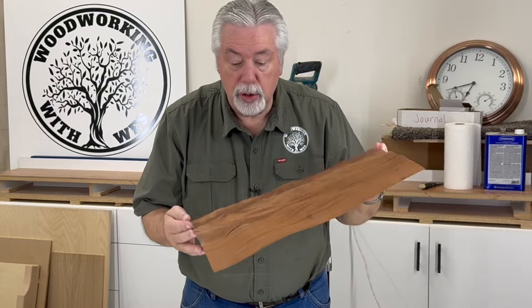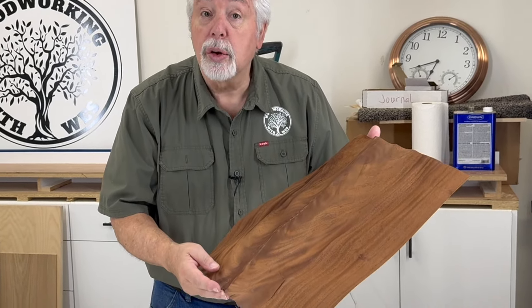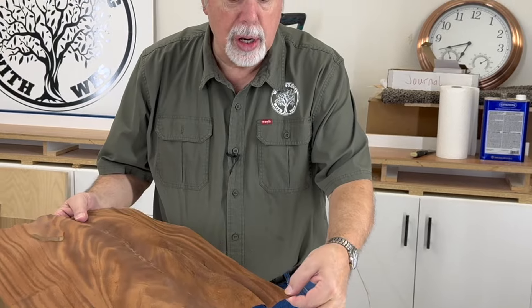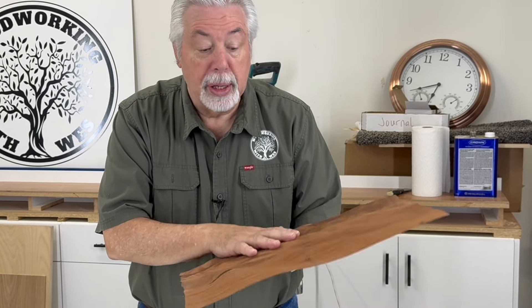Here is a piece of veneer — you can see the crinkle left over from a project that I did. This is mahogany crotch veneer. Very paper thin. In fact, it has dried out to the point now where it's as brittle as a potato chip. What causes the problem is if you were trying to put this onto a piece of wood, it would crush just like a potato chip.